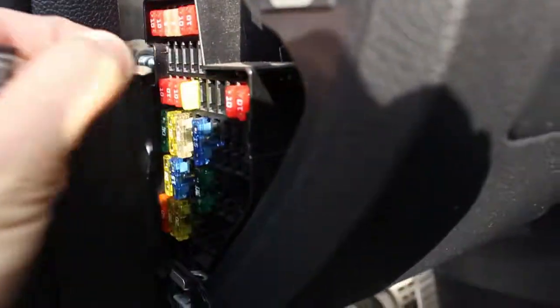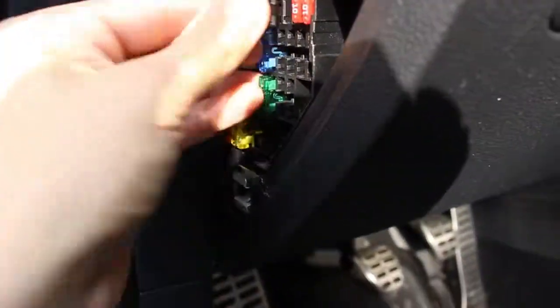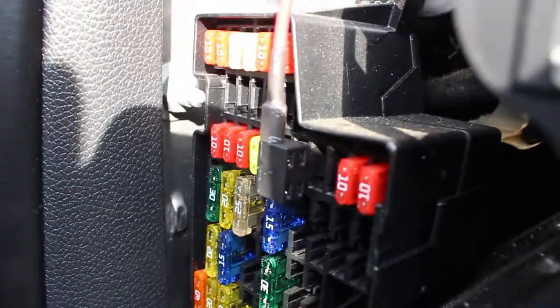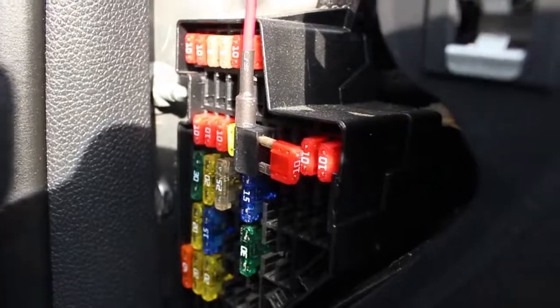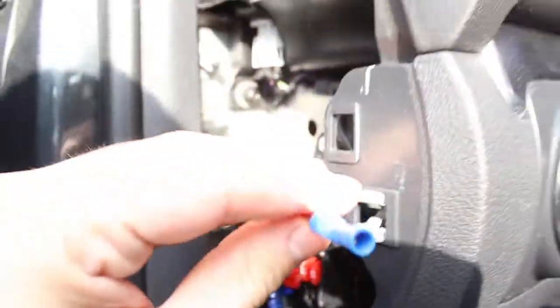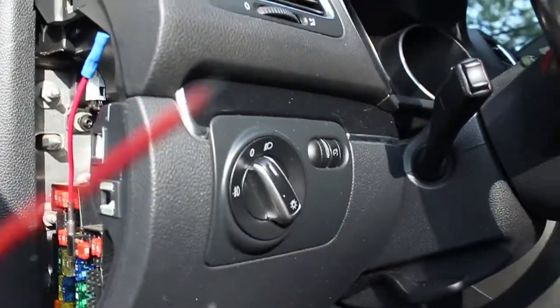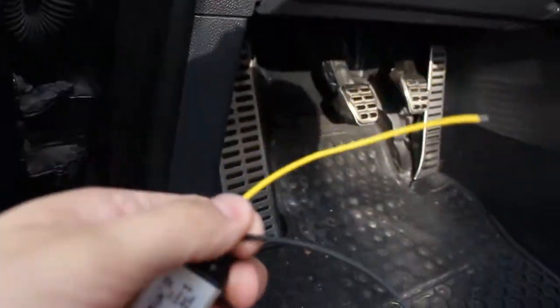Basically what you do is pull out your fuse, plug this piggyback adapter straight in so it fits just like the original fuse, then plug your old fuse straight back into the top. The old fuse goes into one side, the new circuit comes out the other, and out comes your power. Since that one is probably 12 volts, I'd use this step-down converter and out comes 5 volts.